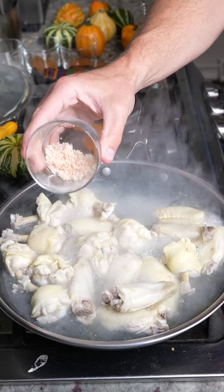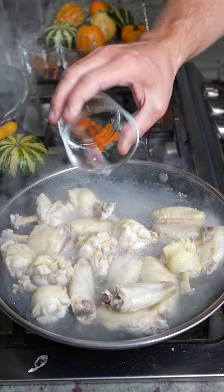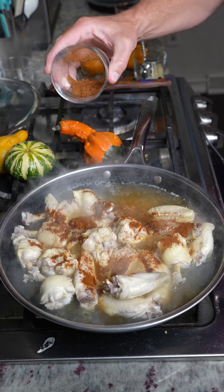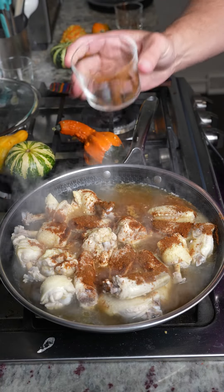Take the lid off — that's what they should look like. Then we're going to add about a tablespoon of pink Himalayan salt, another tablespoon of paprika — you can use smoked if you want — and then another tablespoon of chili powder. Got to use the chili powder.